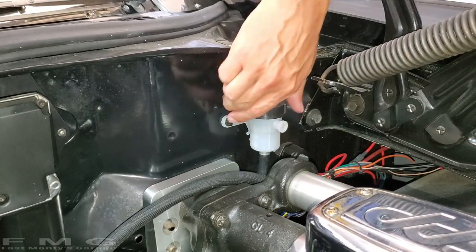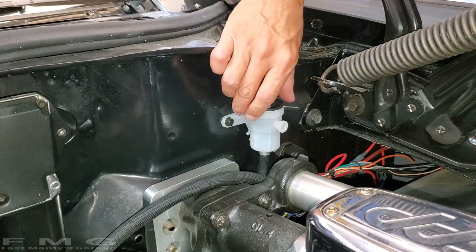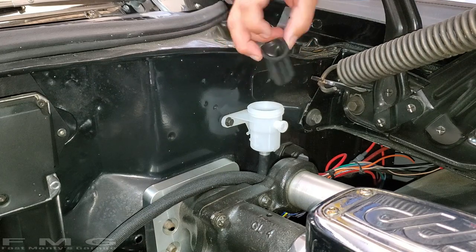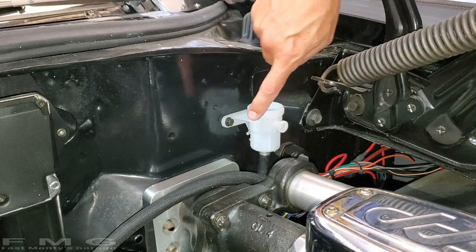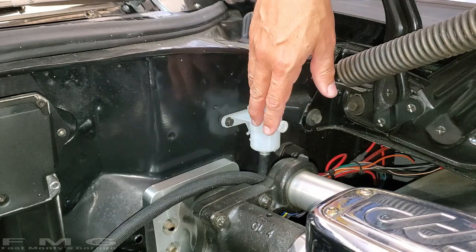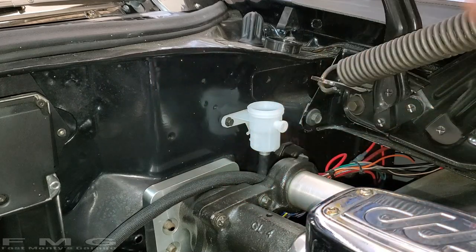All right guys, if you recall, here's the reservoir we put in, and we first put our master cylinder in. There's a little diaphragm in there — I think this is for anti-slosh, so we can take those out. And since it's bone dry, I'm going to go ahead and fill this all the way and then let it soak in a little bit. Then we'll get under the car and crack the bleeder screw and try to get this through the piston.